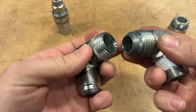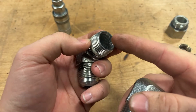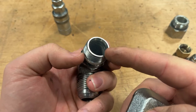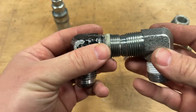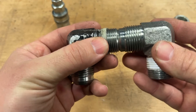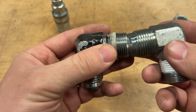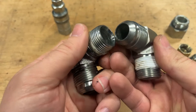Taking a closer look at this JIC, you can see in the end of this fitting a 37-degree flare. This is the inverse of that 37-degree flare that matches the male side of the JIC. See how that taper fits together just perfectly? Whenever these are joined together and torqued properly, this seal becomes liquid tight and it is a really good fitting for fluid power.